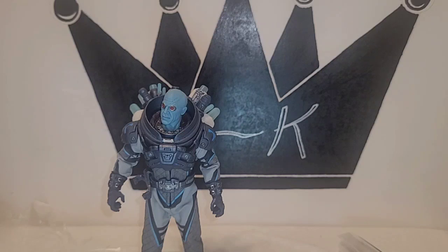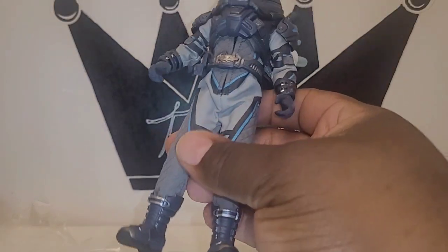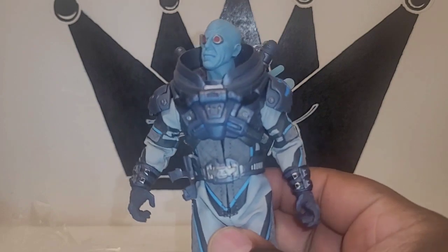If I'm going to rate this figure — and I'm being a little biased — I'm going to give him an eight and a half. It's really cool that we got this figure. I certainly didn't think the material on the suit was going to be as thick as it is.